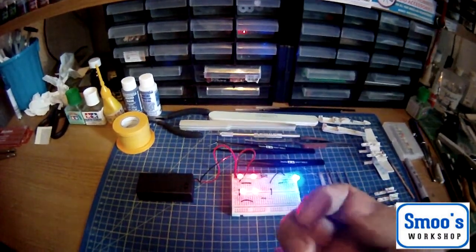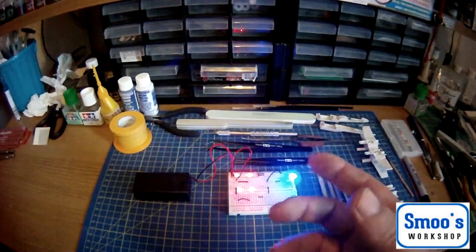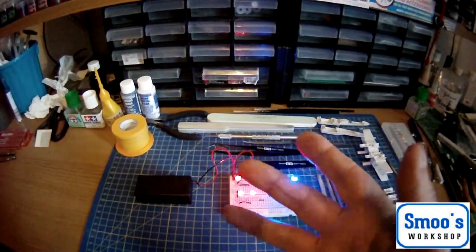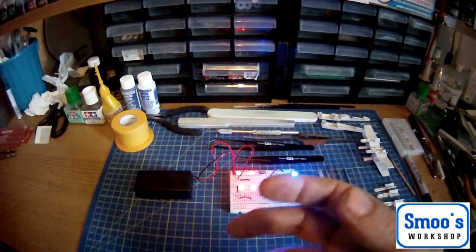I'm going to approach this from a beginner's aspect and go through some of the basic tools you'll need, because this is a level 3 kit aimed at first-timers, people that are not used to building big kits.